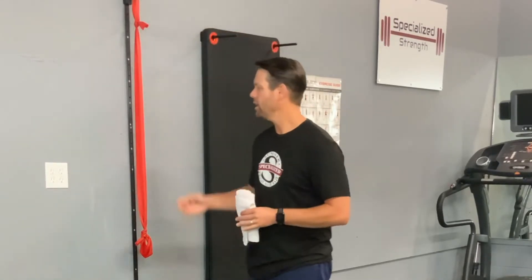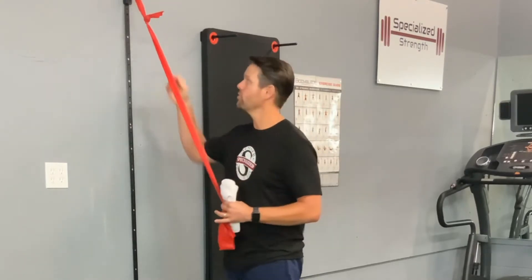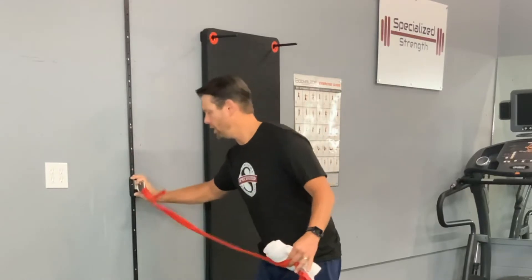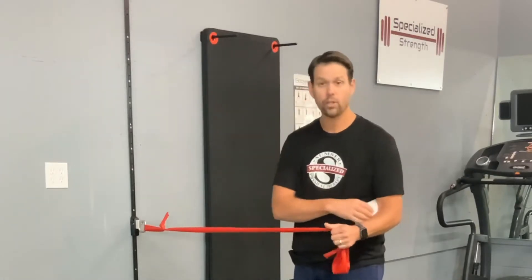You're going to use a rolled towel, and you can use a band. You can use a pulley, or any type of resistance system from the gym or from your home. We also have tubes available that you can use as well. So you're going to take this down to about elbow height, and from about elbow height, you're going to take the rolled towel and put it under the arm.